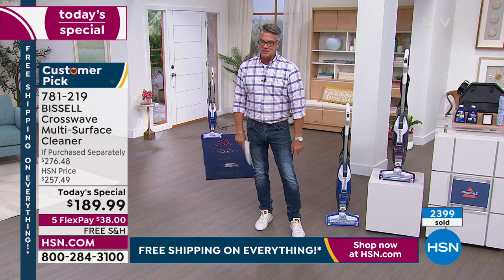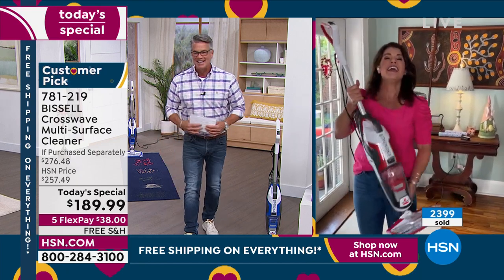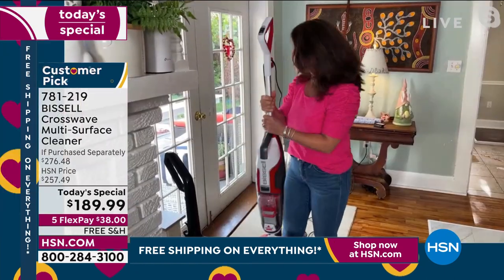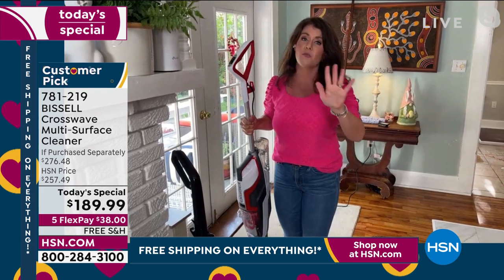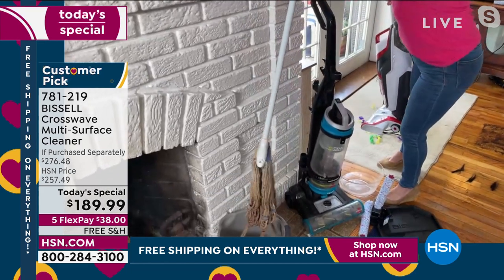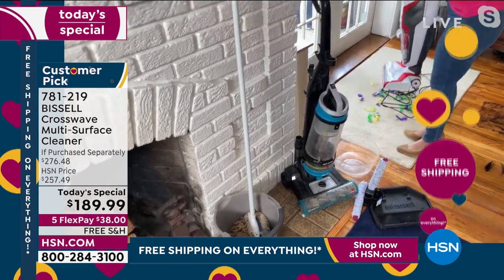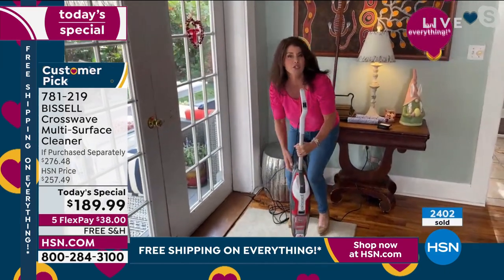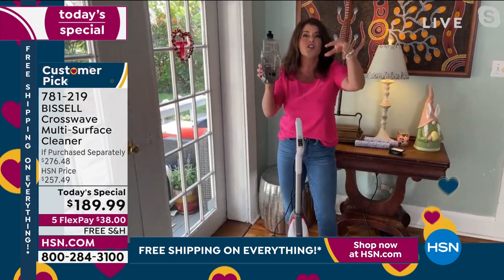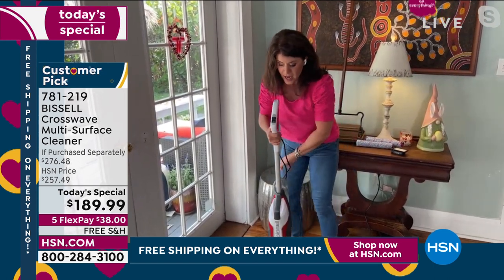Good morning, happy Saturday! These are exclusive colors just for today. It does replace that 17-pound vacuum — get rid of it. It replaces however you've been scrubbing your floors. The CrossWave literally does it all with one push of a button. With the two-tank system, you're always putting clean formula on your carpet and hardwood floors. Pop it in the back — regular tap water, just two ounces of that Bissell formula.